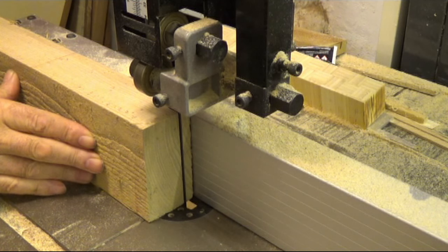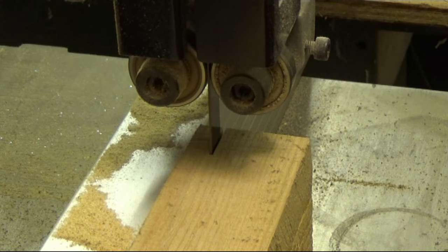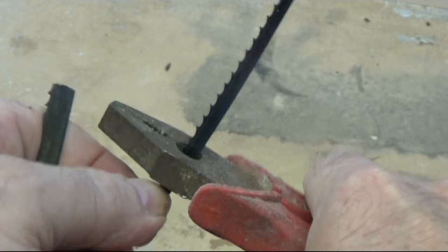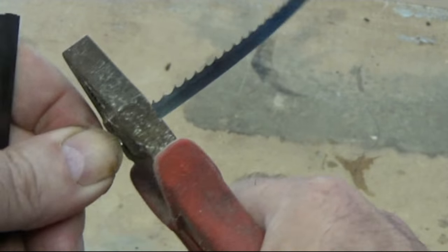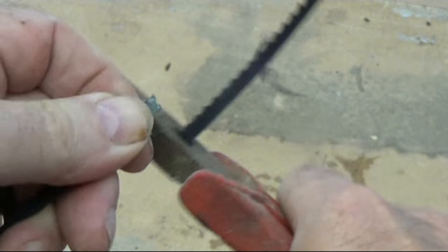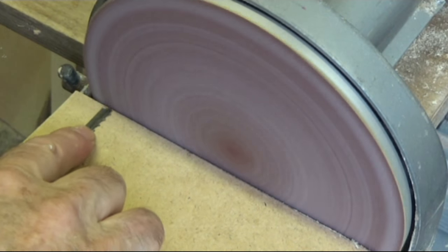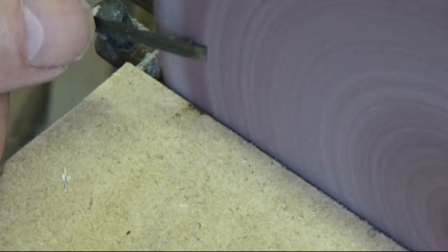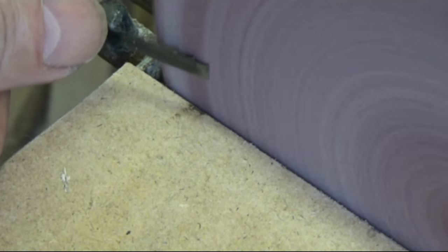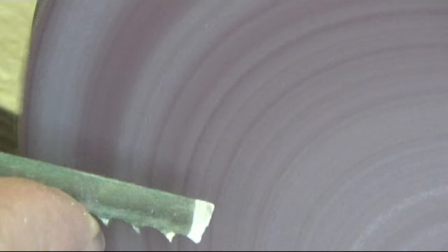Of course, when the blade breaks it's always on the joint, and you do get a warning as it makes a noise at the guide just before it breaks. Once the length has been carefully copied off the broken blade and cut fractionally oversize, I then carefully square off the blade ends on the disc sander and feather each end, ensuring the taper is square.